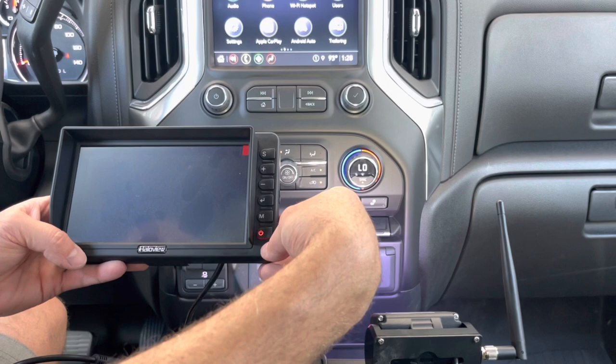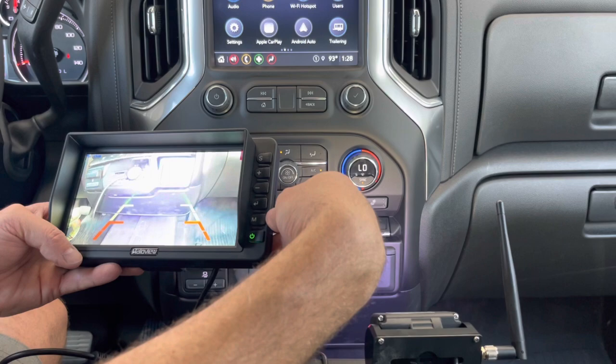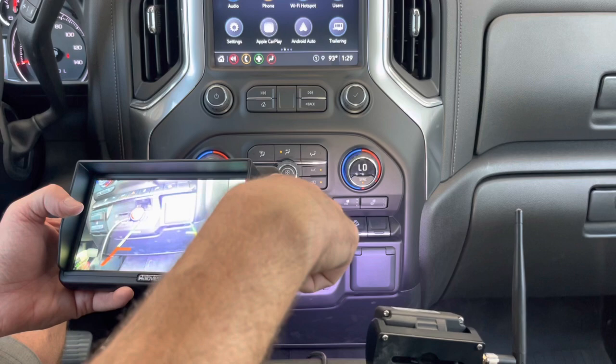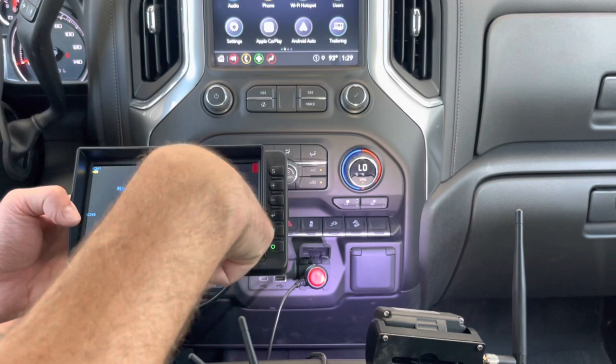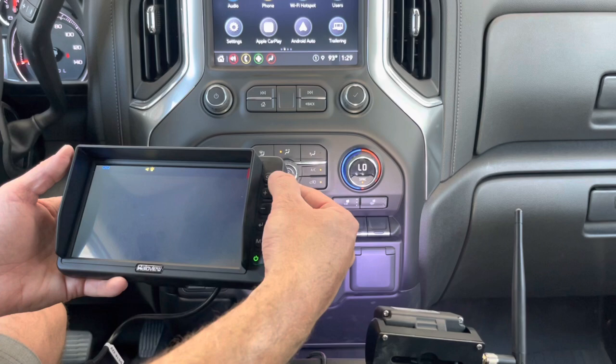The instructions say it's already paired on channel four, so if I press the source button it shows channel one - no signal on one - then two, three, and four. You could actually see all four channels on one screen if you had four cameras paired to this, which is cool. Channel four is where this camera is already paired.